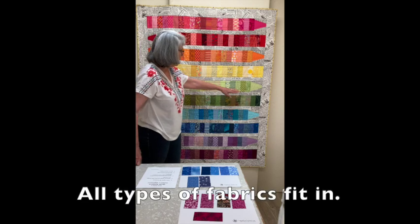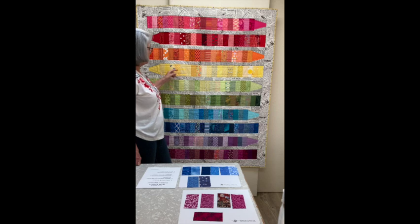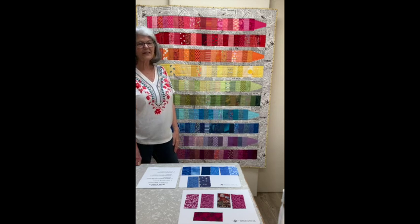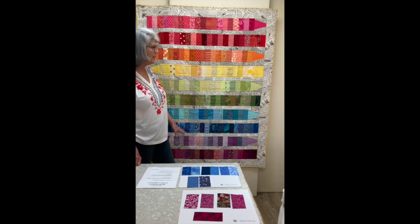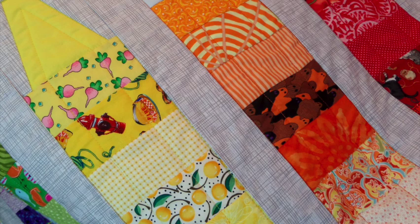You can use any sort of fabric in here. I've got polka dots, stripes, checks. This is fabric from one of my daughter's shirts. There's batiks in here — all sorts of things. I've had students who made this with all pastels, which look great. I had another student make it out of all Asian prints, and I like to make this out of I Spy fabric.